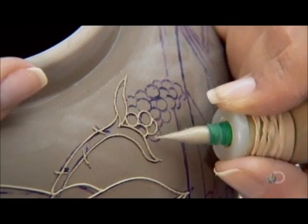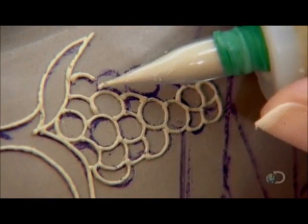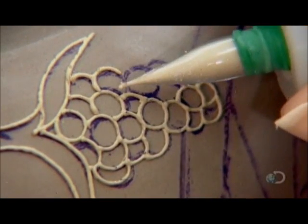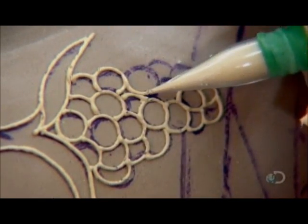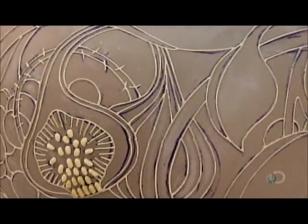She traces the ink lines while squeezing slip through a tiny nozzle. She uses her artistic judgment to tweak the design if necessary. Not only does this work require a steady hand, she must also squeeze with even pressure to keep the line thickness consistent.